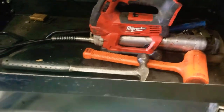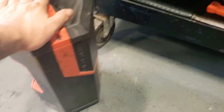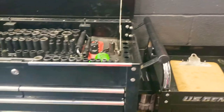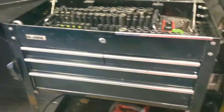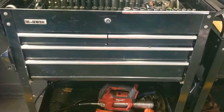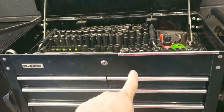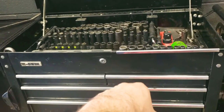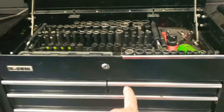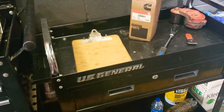And yeah, that's pretty much it. My Milwaukee speaker, which I love — it is phenomenal. I hope you guys like this video. Both of these roll carts are US General from Harbor Freight. Gets the job done. I've had this one for about three years since I've been working at the Kenworth dealership, and I just received this other one as a gift for Father's Day.